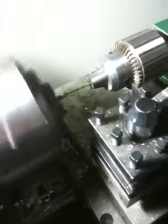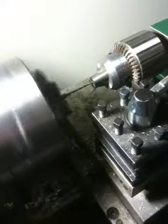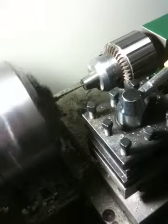How deep are you going? We're going to go one inch, so up to the end of the flutes. It's just a process of keeping steady pressure, watching the chips as they come out. If they don't break, you just kind of stop for a second and let the chip break. You don't want them to get too long.